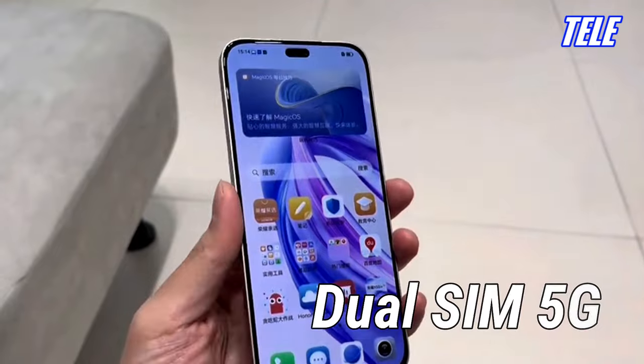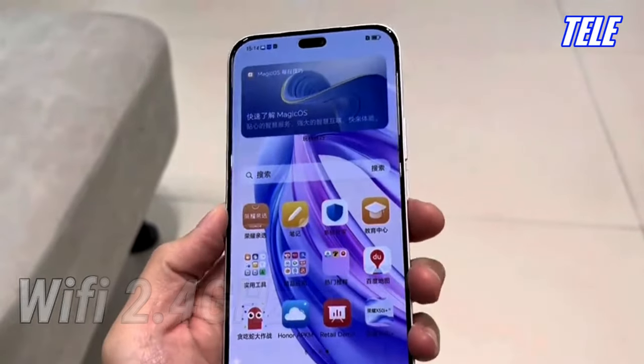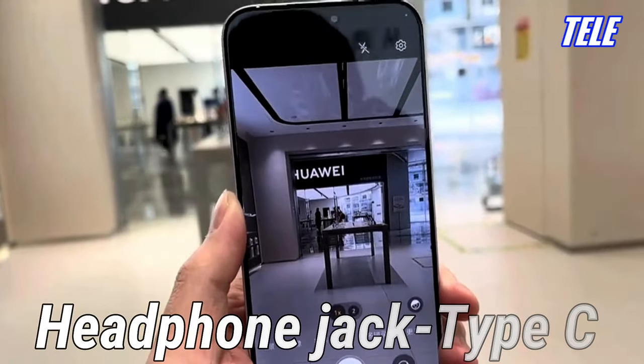Connectivity: Dual SIM 5G, Wi-Fi 2.4 GHz and 5 GHz, Bluetooth 5.1, GPS, headphone jack type C.